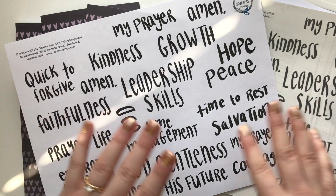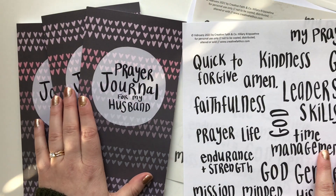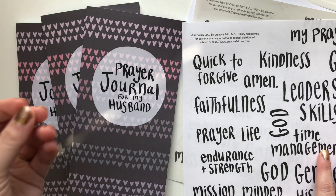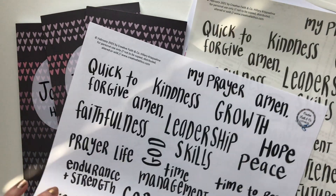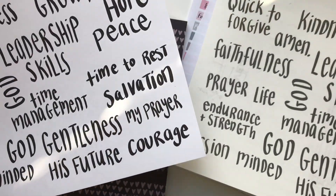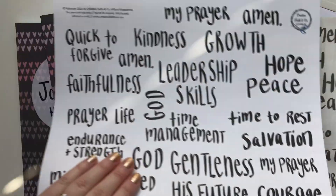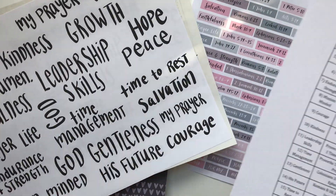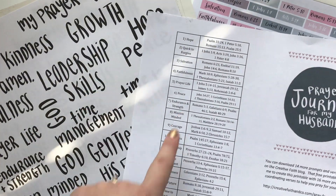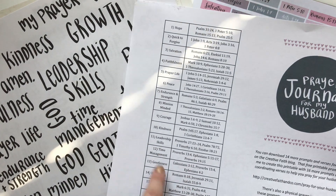It came with a piece of pattern paper as well as the 14 prompts in my hand lettering. That's a really awesome printable that I loved using to set up this prayer journal. I made a coordinating one that matches — it has 16 prompts. So when you put 14 plus 16 together, this prayer journal has 30 prompts. You could use it every single month and pray for your husband. I printed the prompts on clear sticker paper and this on regular printer paper, and it comes with the chart with the 16 new prompts and there are three to four verses for each.